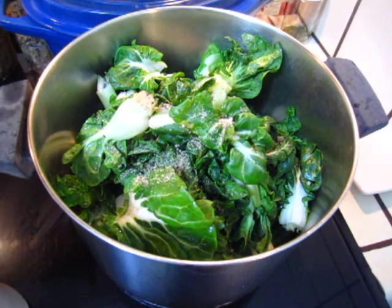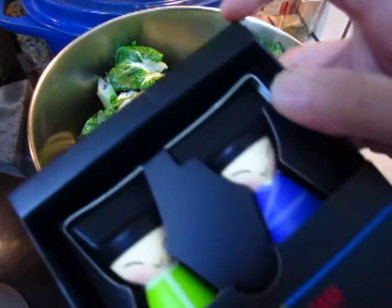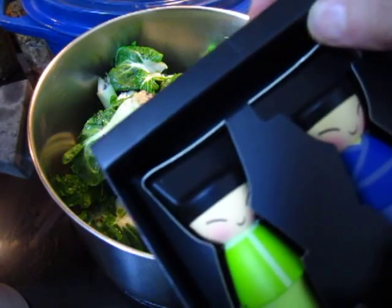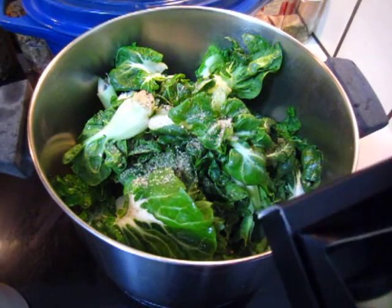I have not yet found the right dress for my little king. So we have — we put the blue one. How about that?